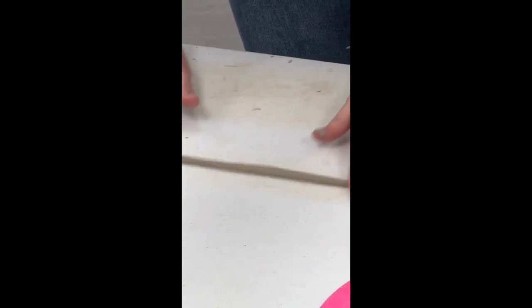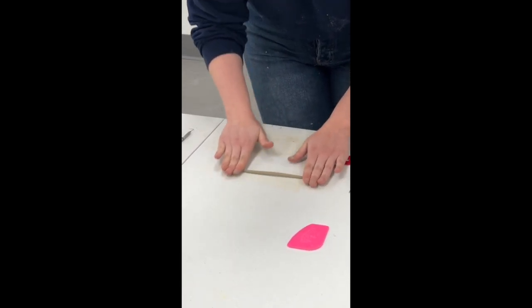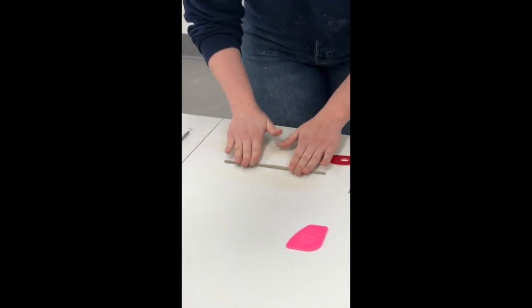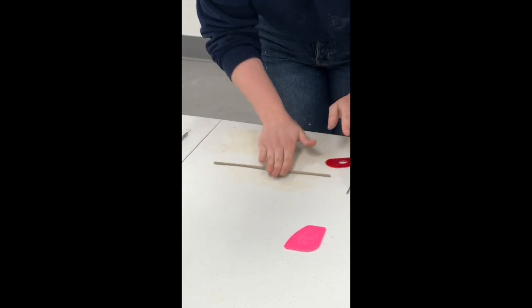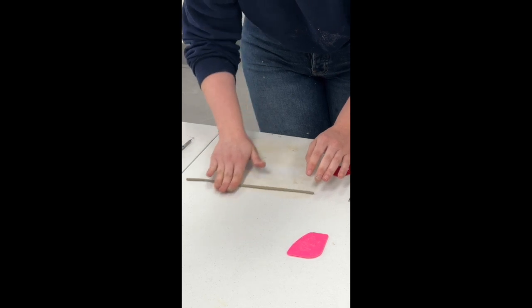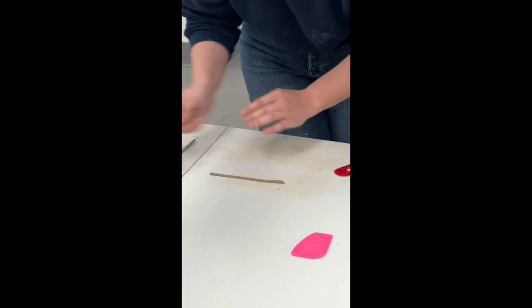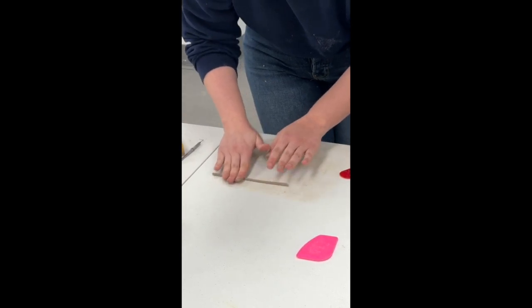You can already start to see it getting really long, so just cut it in half because I don't need it that long. You keep doing this until you get it super super thin — a little thicker than what you want the stitch width to be. There will come a point where it gets so thin that I'll just have to use my fingertips.